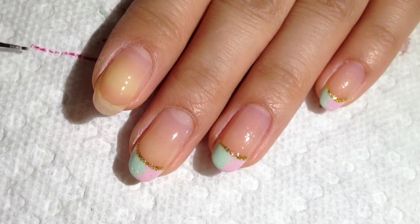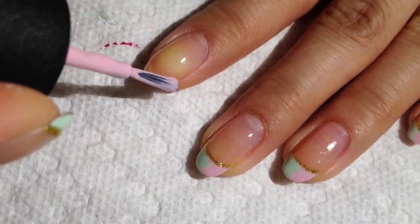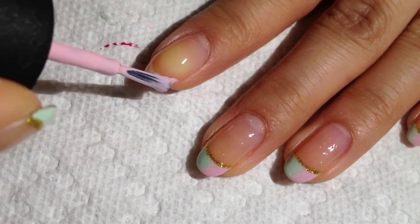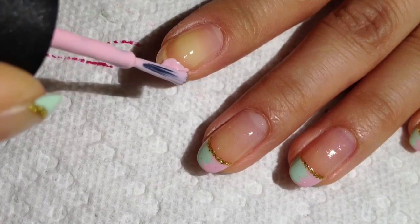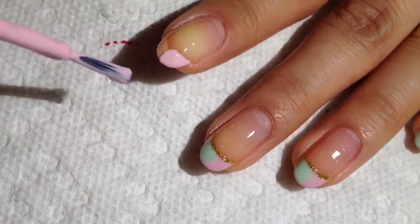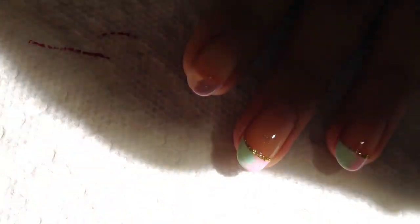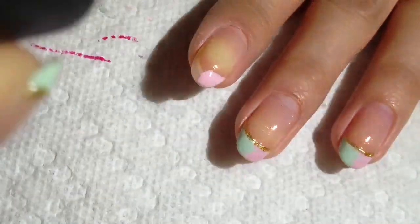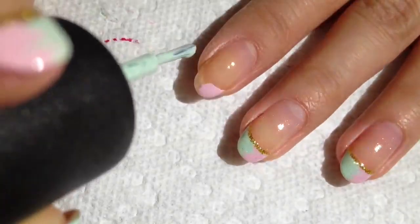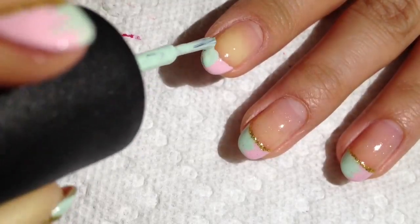Get some polish on a hairbrush and then just paint it. We can follow the curve of your nail — you could always manipulate it a little bit and go past it, or whatever works best for you. Take your second color and then go ahead and do the other half and just put it together.